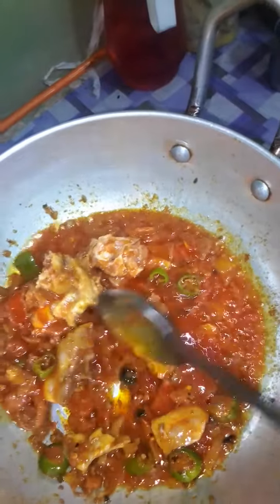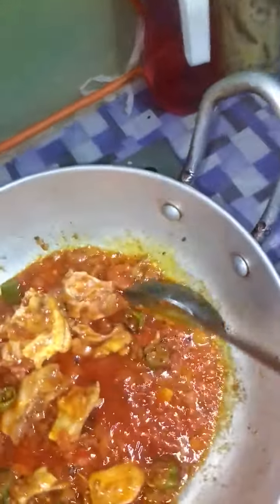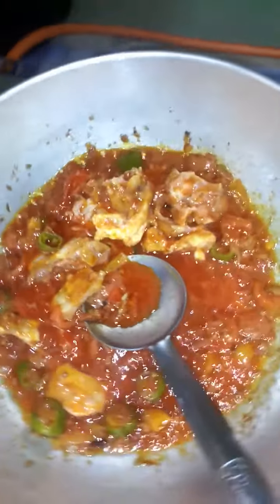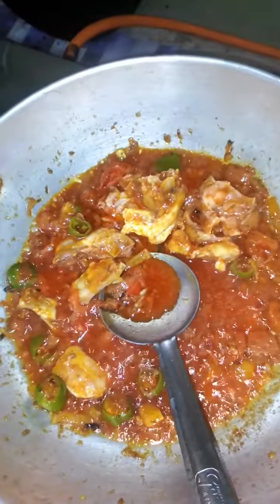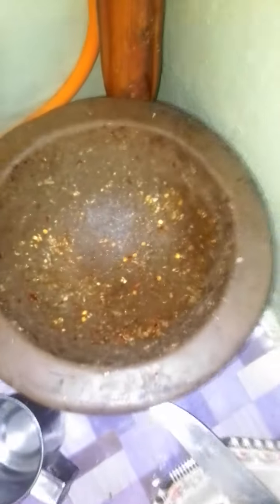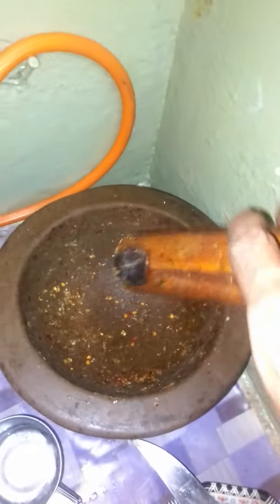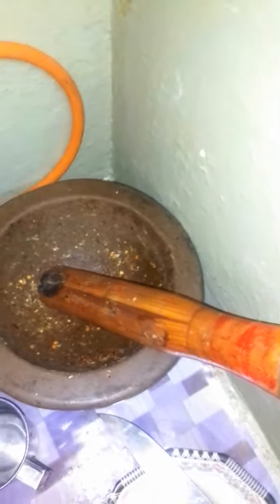We have a special type of equipment here in Indo-Pakistan which is used to grind coriander. You can see this — this is the tool we use to grind the coriander in it.